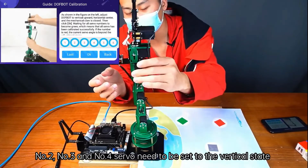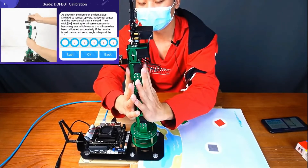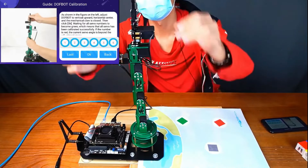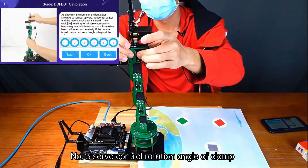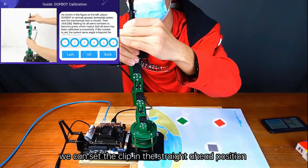Number 2, number 3, and number 4 servo need to be set to the vertical state. Number 5 servo controls the rotation angle of the clamp; we can set the clip in the straight ahead position.